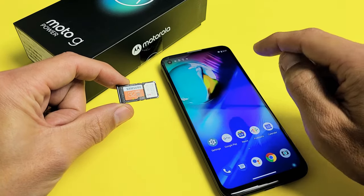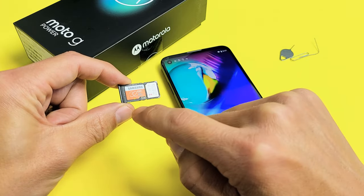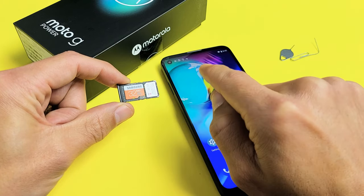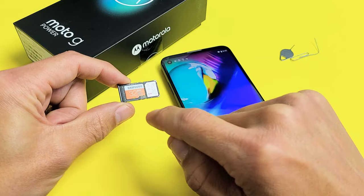I have a Moto G Power here. I'm going to be inserting the SIM card and SD card. I'm also going to be checking the mobile settings of the SIM card once inserted, as well as format the SD card.